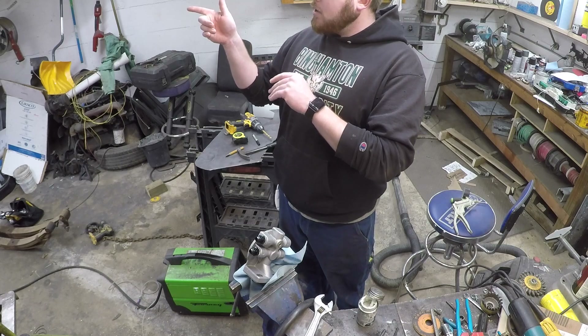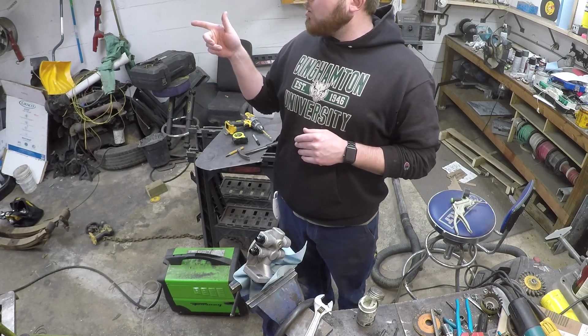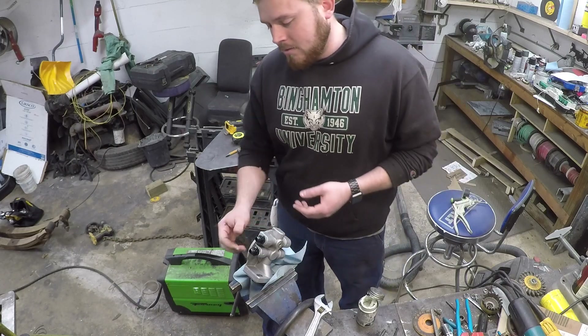Alright, now we've got to get the old filter housing on the end. We'll get this one bolted on to there and I'm going to reuse the same filter since there's no point — it's only been on a couple of weeks anyway.